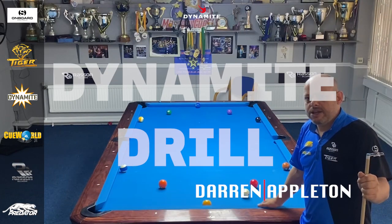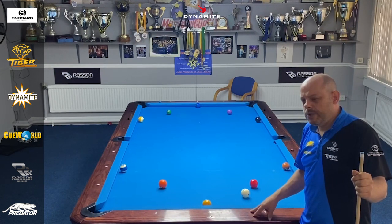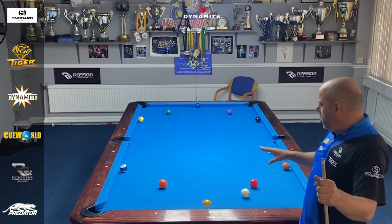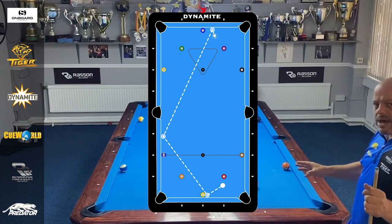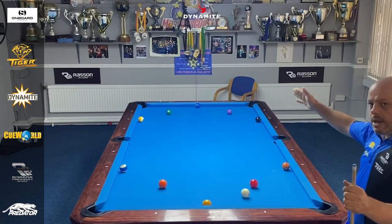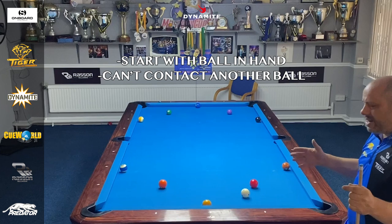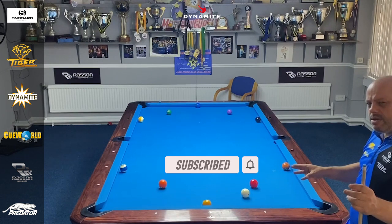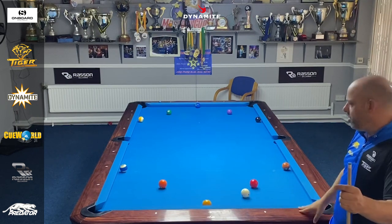Hello everyone, welcome back to another Dynamite Drill sponsored by Q World. Today I've got a nice little 10-ball drill — it's not too easy and not too hard, so anyone can have a go at it. I've got two blocks of five going in rotation, and what I like about the drill is that you have to rotate between going up table and down table. You start with ball in hand and you can't bump another ball — that's the key rule.